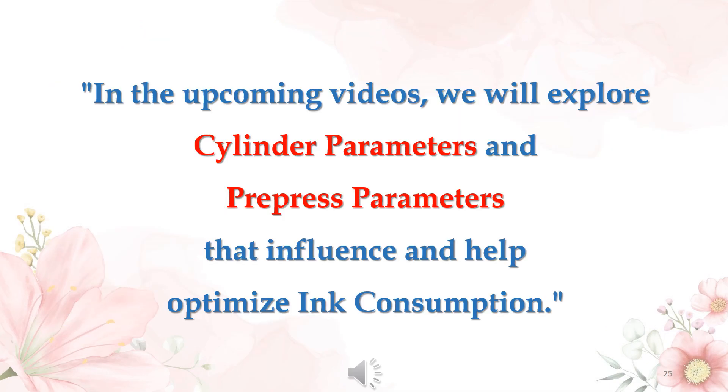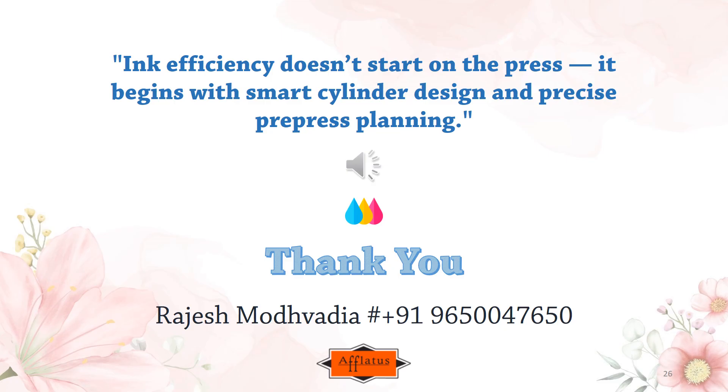In the upcoming videos, we will explore cylinder parameters and prepress parameters that influence and help optimize ink consumption. Ink efficiency doesn't start on the press — it begins with smart cylinder design and precise prepress planning. Thank you for watching.